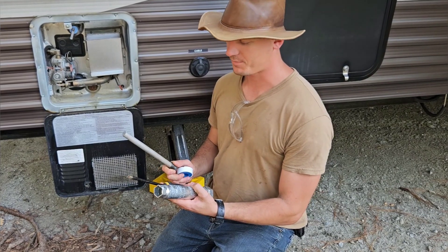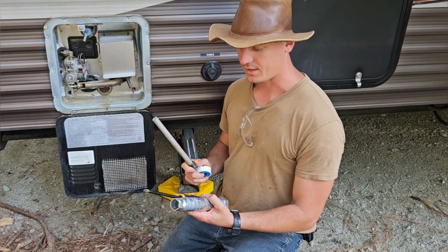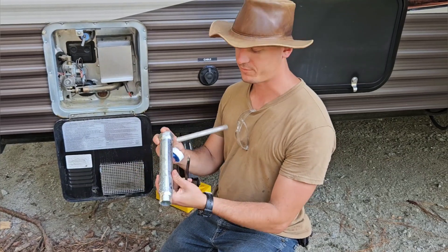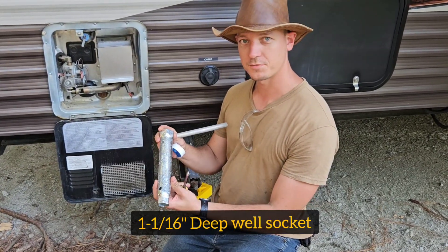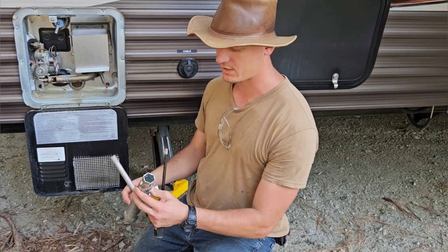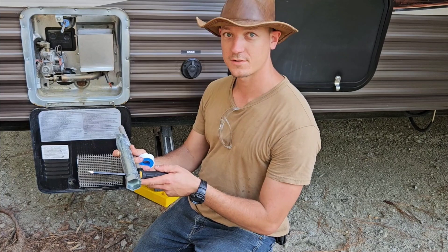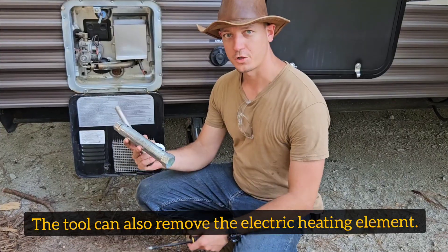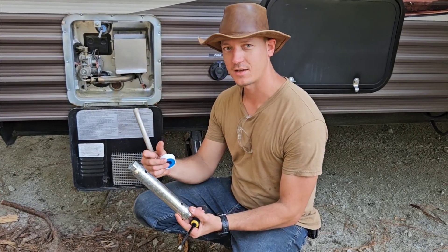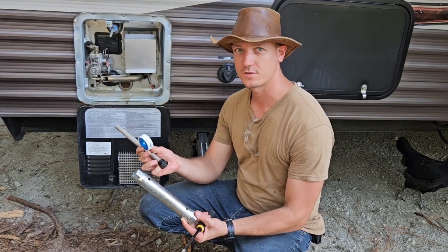Here's everything that you need for the job. You need the magnesium anode rod for your specific make and model water heater, and you're going to need a special tool or a socket if you have a socket set. I went ahead and bought this special tool that's specifically designed to be universal and fit these magnesium anode rods — it's long enough where I can stick a screwdriver in the hole to remove the old one and install the new one. I'll include a link in the description to the specific anode rod tool and to the magnesium anode rods. I'm also going to use a little bit of PTFE tape around the threads for the anode rod just to help prevent leaks.